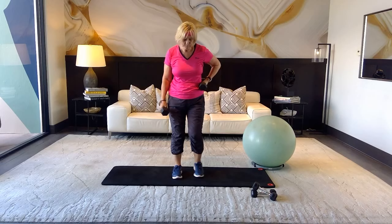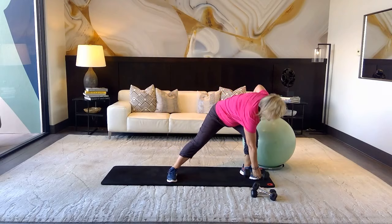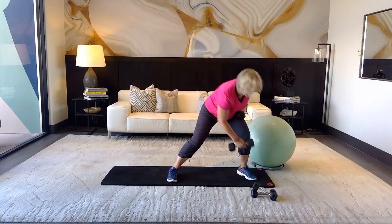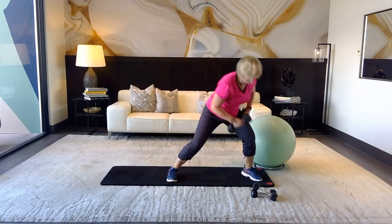Anchor that. Now the opposite — lunge out on the left, start to the right and pull back, drop. Count from twelve: eleven, ten, nine, eight, seven, six, five, four, last three, two, one more and release.